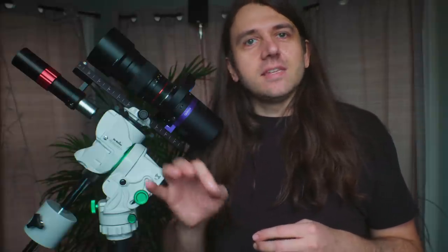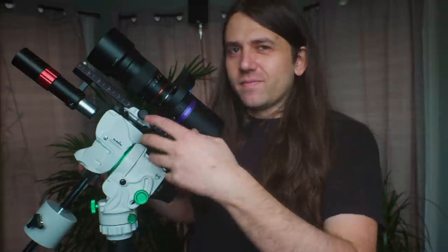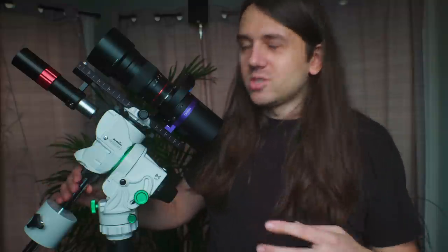For a while now, Skywatcher has made interesting little mounts mainly designed for visual observers — the AZ-GTE and the AZ-GTI — and those are go-to compatible if you have the SynScan app or a computer connected. But you need a bunch of add-ons to get those working in equatorial mode for astrophotography: the wedge, polar alignment, counterweights, the counterweight shaft. None of that's in the box. That changes with the Star Adventurer GTI, which has been designed as a package with astrophotographers in mind.